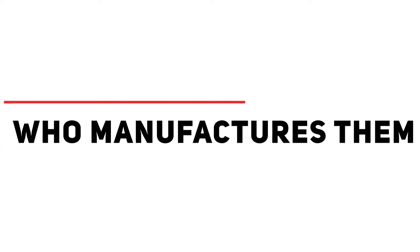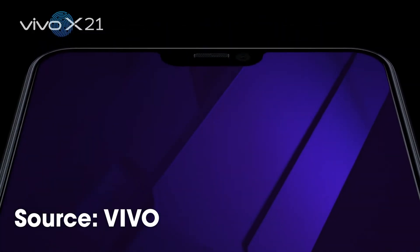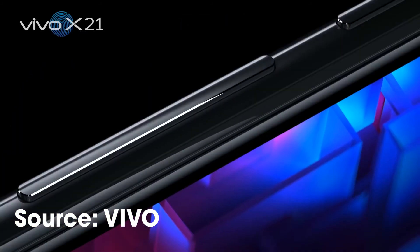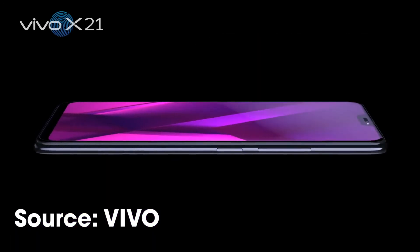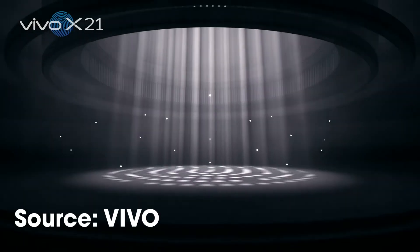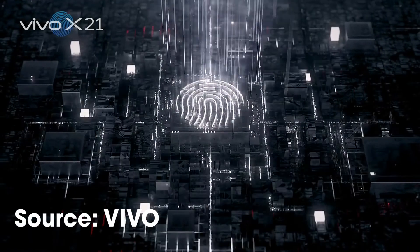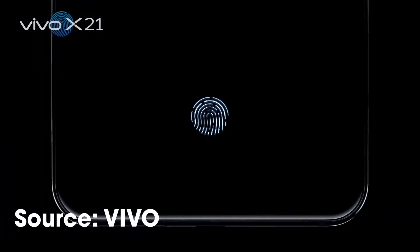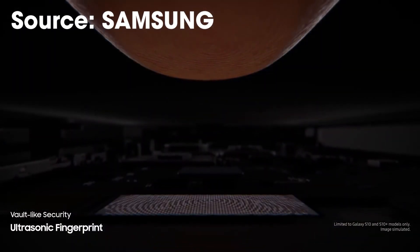Who manufactures them? Synaptics manufactures the optical in-display fingerprint scanners used on Oppo and Vivo products. Goodix makes the one used in Huawei devices such as the Huawei Porsche Design Mate RS. Qualcomm manufactures the ultrasonic fingerprint scanner, officially known as the Sense ID, which supports smartphones running the Snapdragon 855 as an optional add-on. Qualcomm's configuration is also planned to support FIDO — the alliance protocols for Fast Identity Online — which can be used for online passwordless authentication without any sensitive fingerprint information being transmitted to the cloud or through networks that could be compromised.